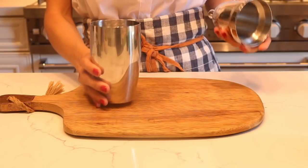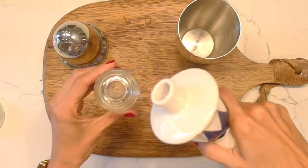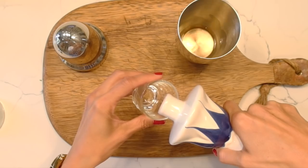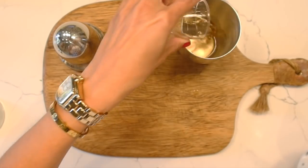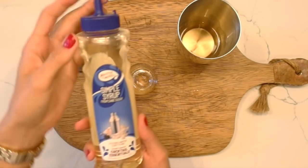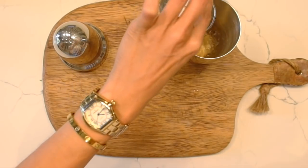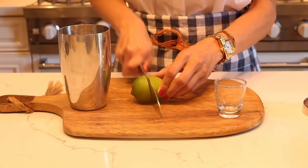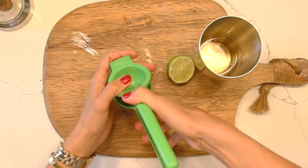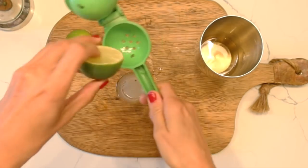For my first recipe today, I'm going to be whipping up my favorite coconut cream and lime margarita. This is super simple. You can use any tequila you'd like. Let's go ahead and add one and a half ounces of tequila into a shaker, about half an ounce of Cointreau, and then about one fourth an ounce of simple syrup. Then I'm going to be using some fresh lime juice — I'll use both sides of this lime, which comes out to about one ounce.